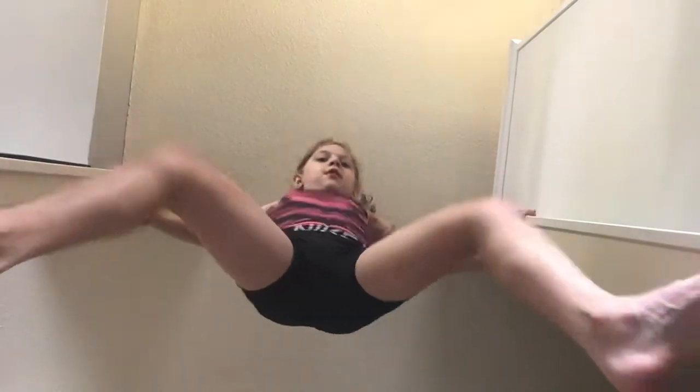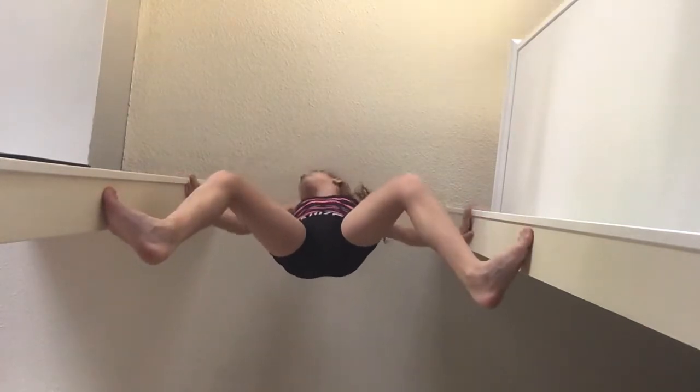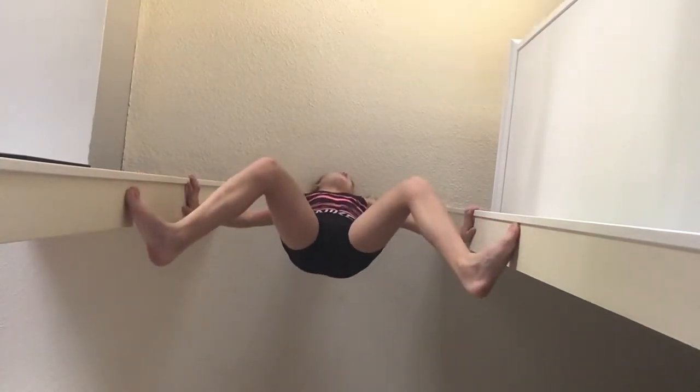But you need to kind of jump as high as you can up. Then you can slowly — you want to jump up. Once you've done that, you're going to move your hands up and you're going to move your feet up. Move your hands up, move your feet up.